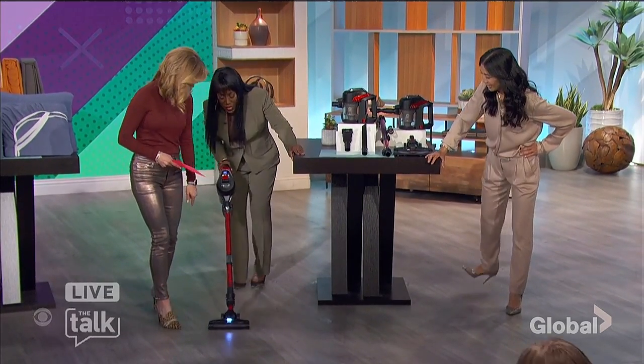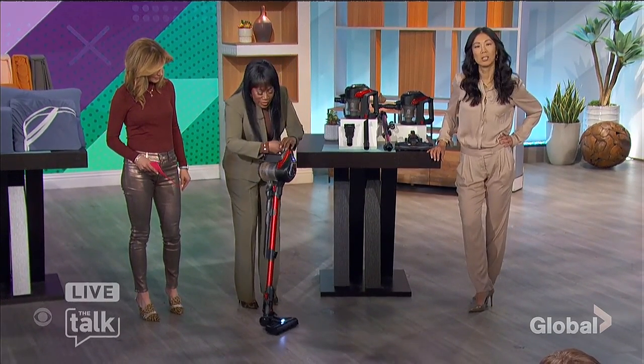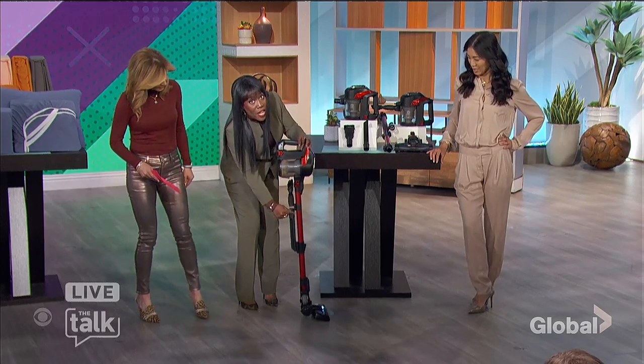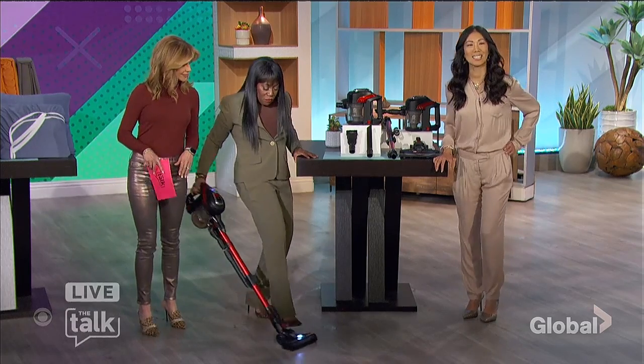That's so cool! I love this because it's really lightweight. But check this out — cameraman, get this — look at the attachments! Oh yeah, it turns corners, and look how it gets under everything.